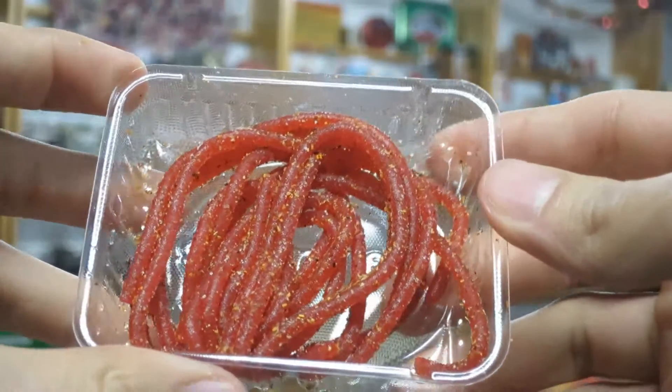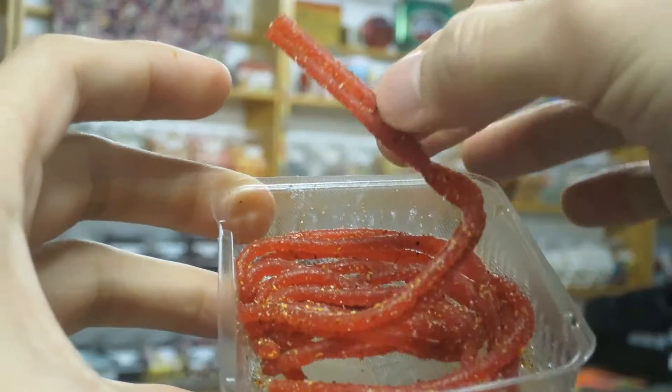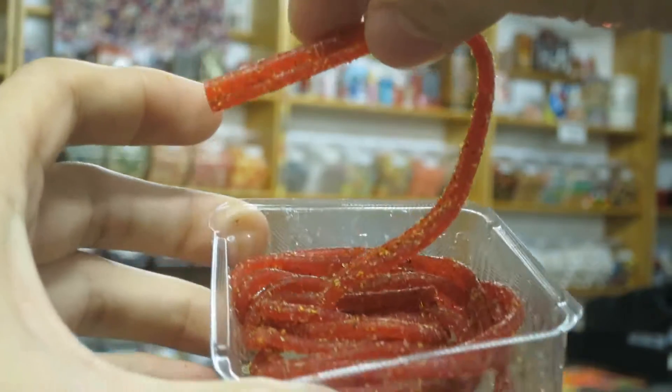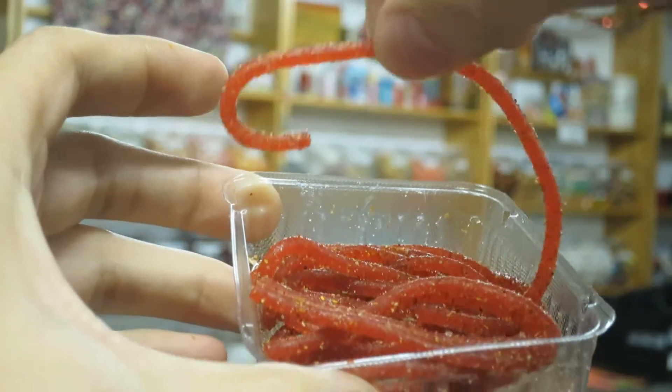And you enjoy it. I've never had it before, so this is going to be an experience. Here's a close-up of the laces — watermelon flavored and just covered with chili powder and maybe salt. So I'm going to have the watermelon laces before I put on the tamarindo sauce.